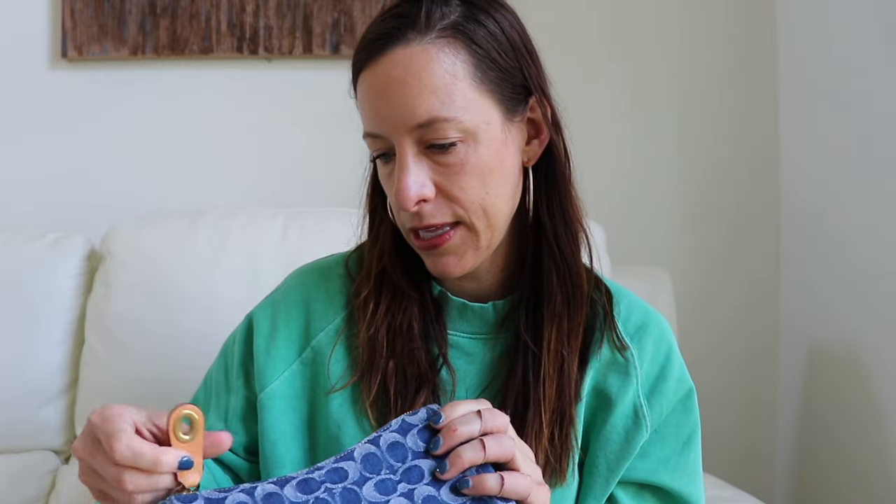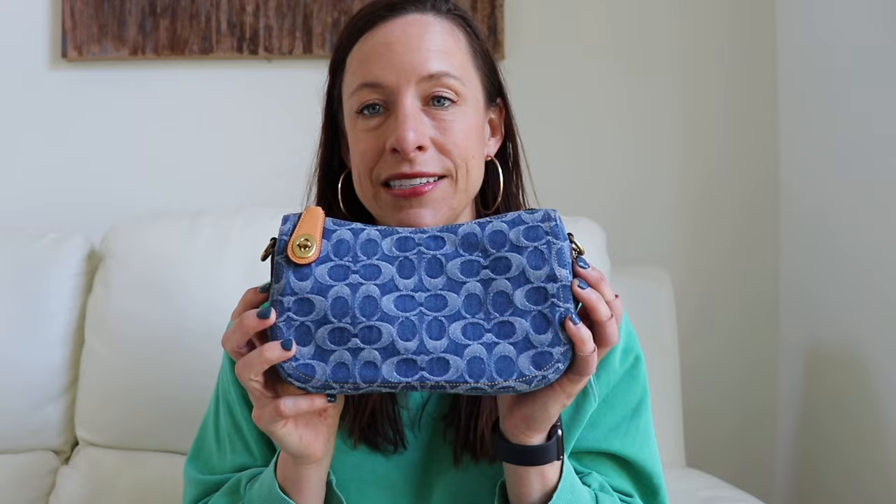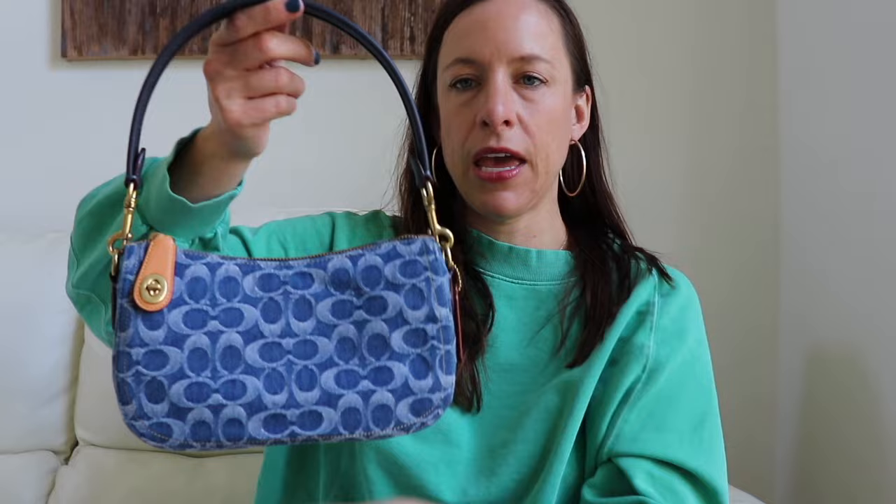This bag is so great because it's multifunctional. They give you two straps that can detach. First, they give you the short little strap that creates a hobo bag effect — you've got about a 9 to 10 inch drop. It goes right over the shoulder, perfectly comfortable, with nice room underneath. Even with a chunky shirt on it works great; with a spaghetti strap it would have even more room.